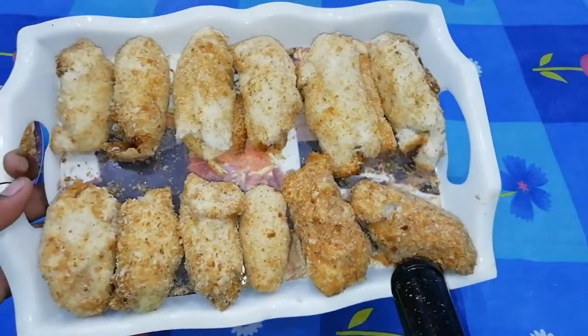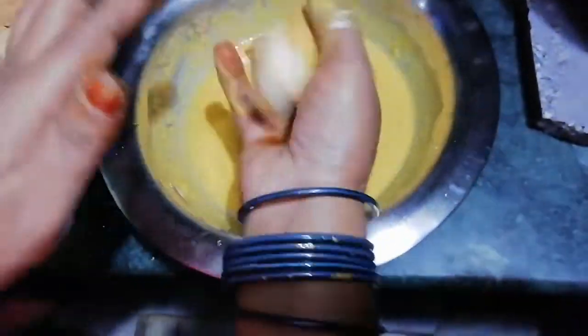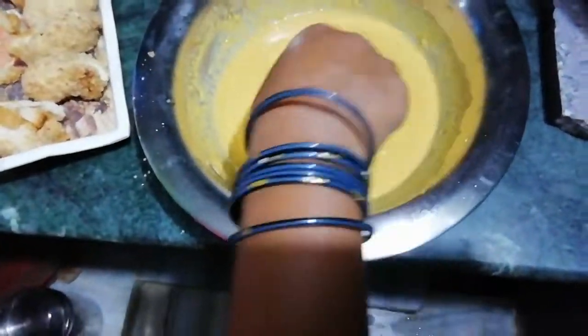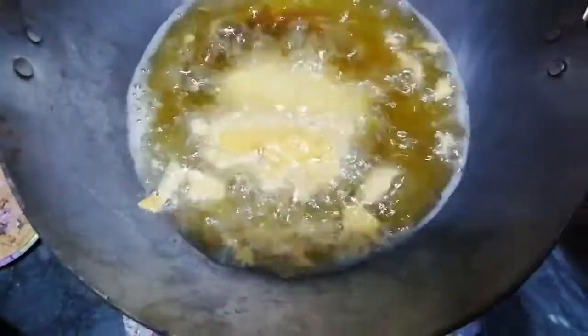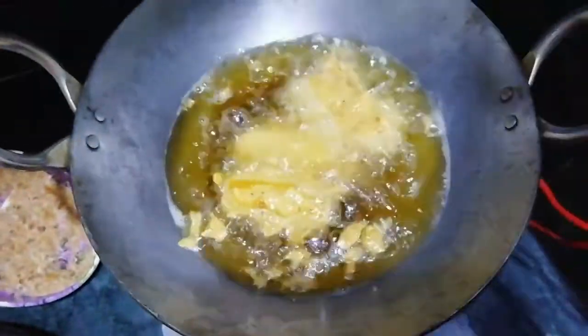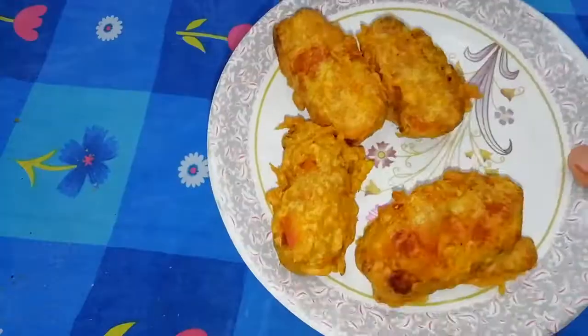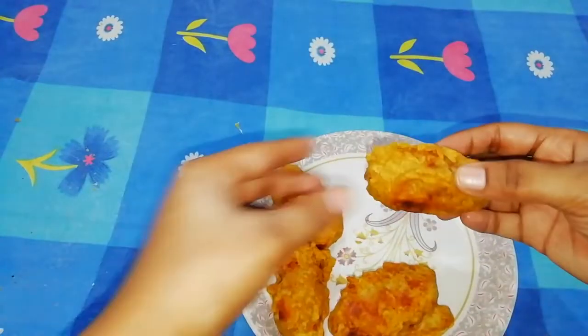Now we are ready to make the base. We need to add salt and make the base. Now we will fry it. We are ready — it is fresh and looks great.